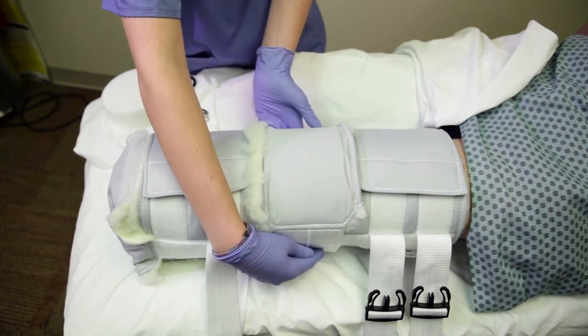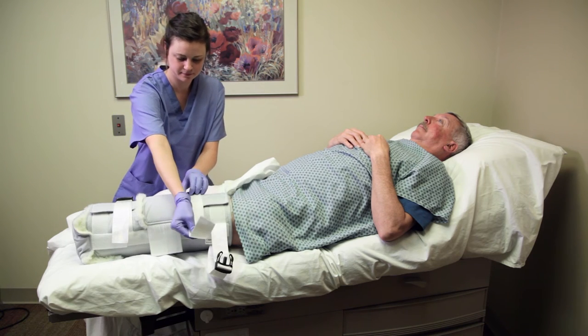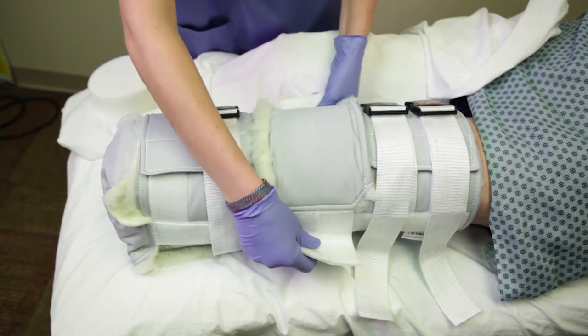Secure with light to moderate pressure. Do not secure too tightly. Lastly, close the straps with the buckles and pull or loosen the straps as needed. You may want to check again that the patella is located correctly.